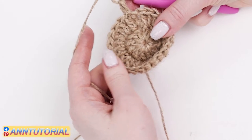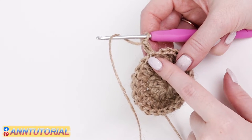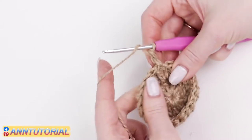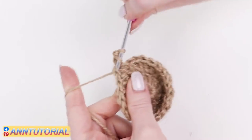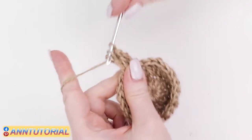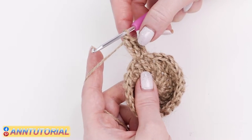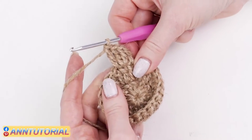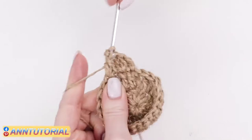We're about to start the third row. In this row we'll alternate one double crochet with two double crochets and so on. Let's make one double crochet out of the first stitch — we'll insert the hook just once here. For the second stitch, insert the hook, make a double crochet, and then insert the hook into the same stitch and make the second double crochet — it is doubled. Repeat this pattern until the end of the third row: one double crochet then two double crochets.